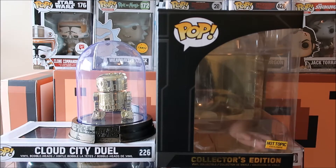Welcome to a brand new episode here at Dell's Toy Show. We're going to take a look at the limited edition R2-D2 Hot Topic Funko Pop Exclusive Collectors Edition right here.